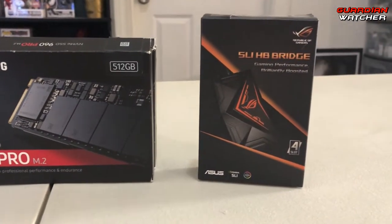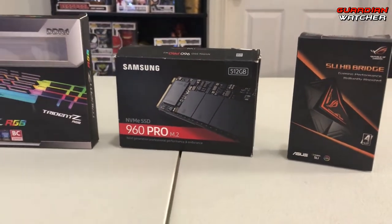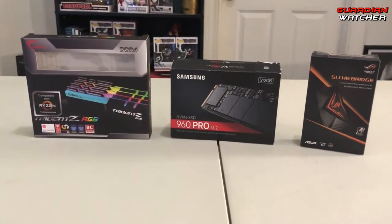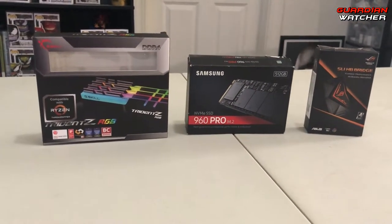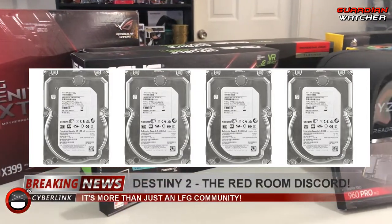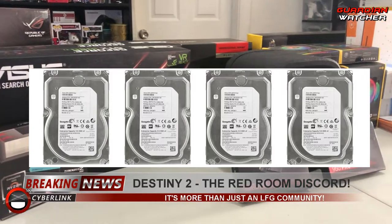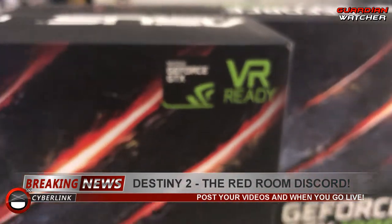The OS, which is Windows 10 Pro, is on two 512 gigabyte Samsung 960 Pro NVMe SSDs in RAID 0. I also have four 4-terabyte Seagate Enterprise hard drives spinning at 7200 RPM with 128 megabytes of cache, and that's in RAID 10 for storage.